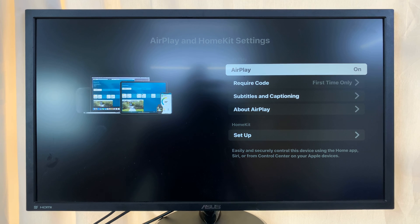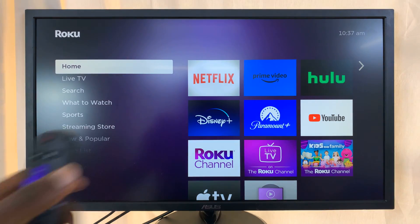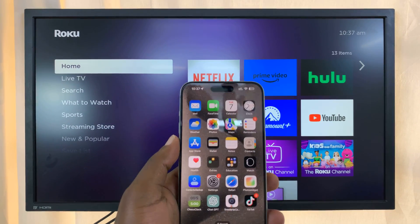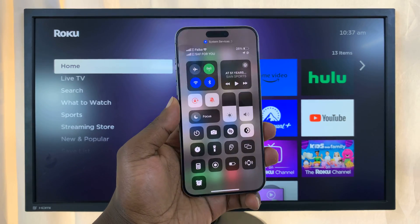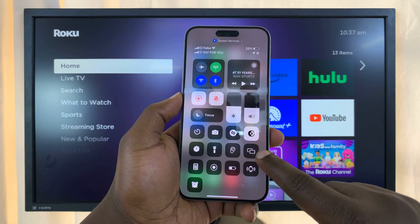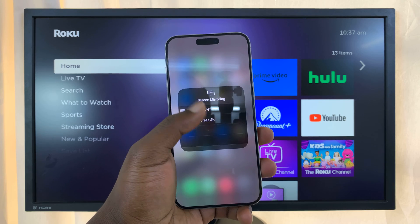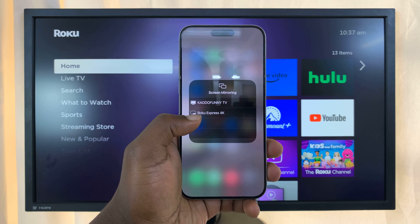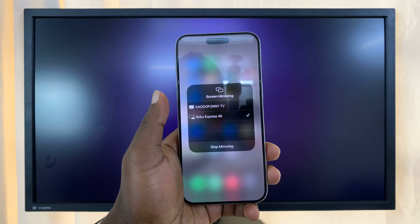Now go back to the home screen on your Roku, then go to your iPhone. Swipe down from the top right corner of the screen to open the Control Center, and then tap the screen mirroring icon. It's going to list all the devices you can screen mirror to. Roku Express 4K is there in the list — tap on it.